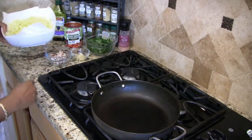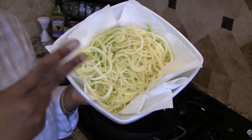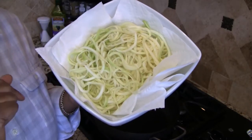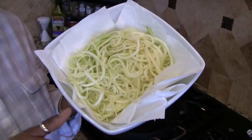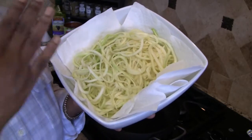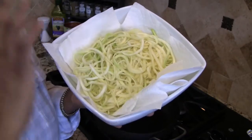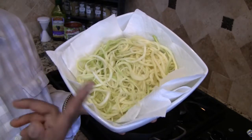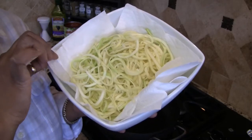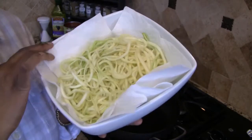First of all, we're going to need zucchini noodles. This is two large zucchinis that I spiralized and I have them sitting on a paper towel because zucchinis are very water rich and once you peel them and slice into them, they start to release their water and I don't want the water to dilute my sauce in any way. So that's why I have them soaking.